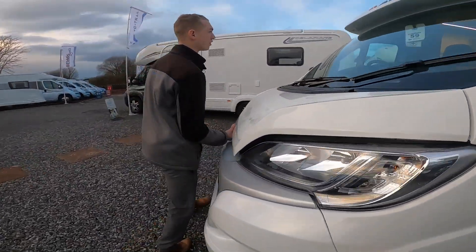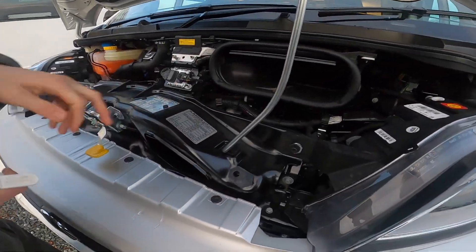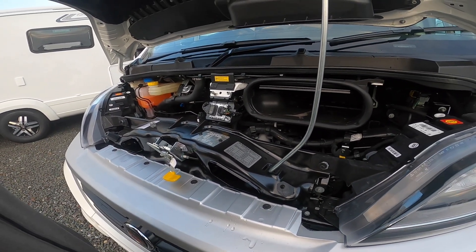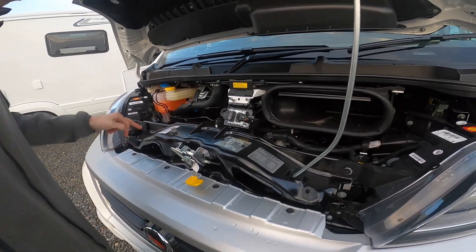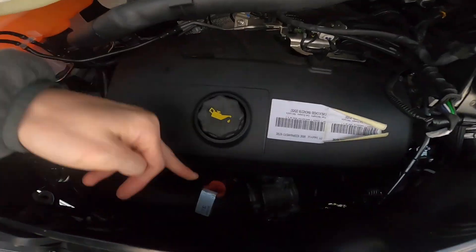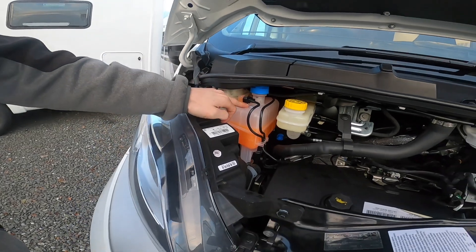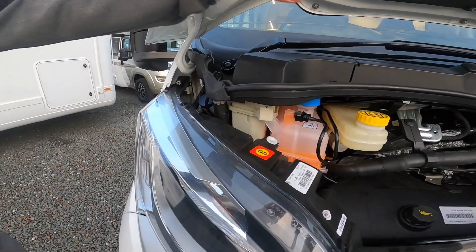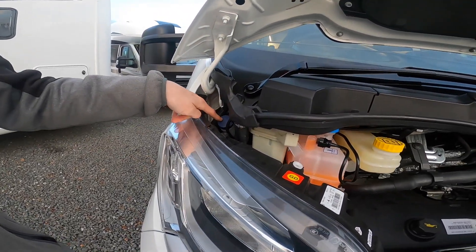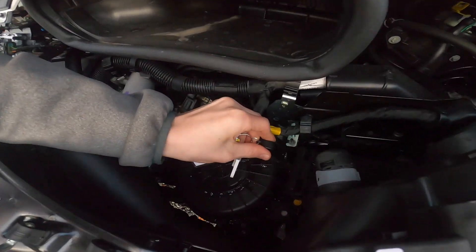Your bonnet release is on the side of the dashboard, which pops the bonnet. Under the bonnet you've got your Adria sticker — it's 3.5 tonne. If you put a tow bar on, you can tow an extra 2 tonne, meaning the train weight can't exceed 5.5 tonne. You've got your paint code, your oil filler and dipstick, brake fluid, power steering, and your radiator coolant fluid. Your power steering fluid is next to it — these all lift off to top them up — and then you've got your screen wash in the corner.